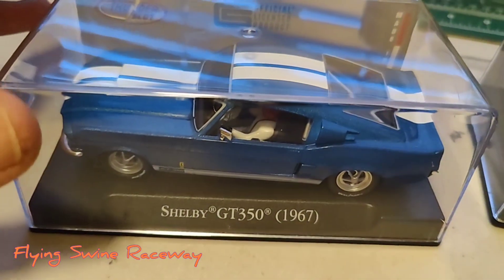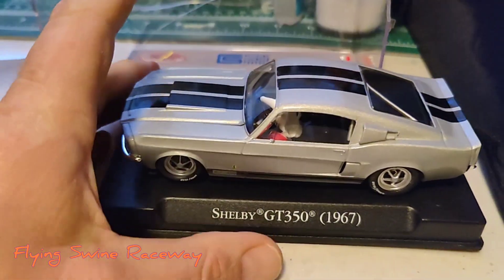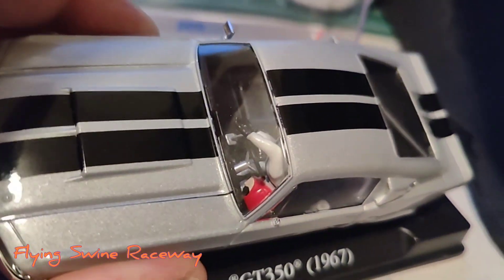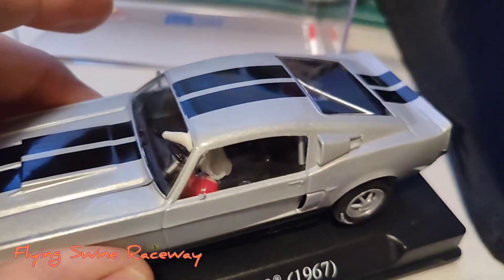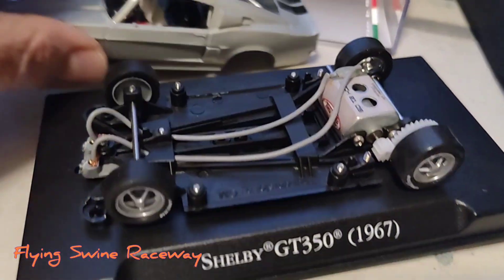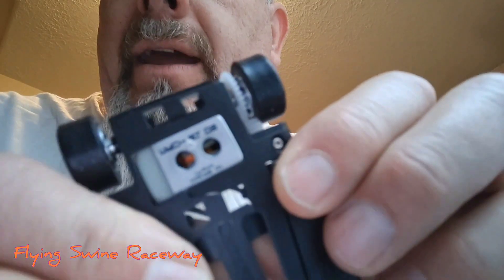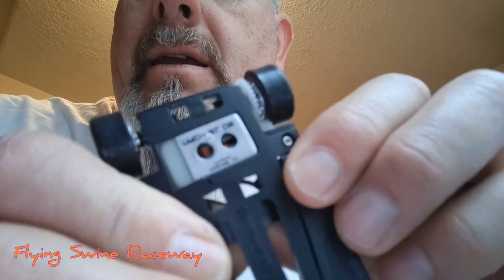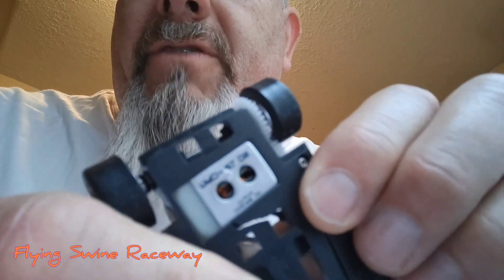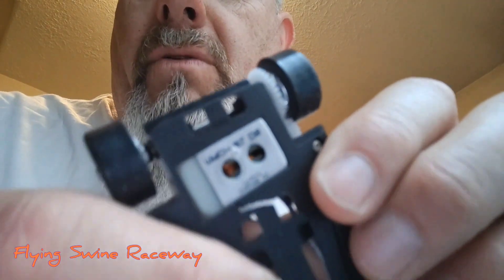Not so much of an issue with this one, but this one had a little bit of an issue during shipment. The driver is loose in there — see, he's laying down on the job. That's a quick fix with a little bit of CA glue. And also, there's a problem with the chassis — there's a crack in the motor pod. Five, ten bucks maybe, or a CA glue fix. I'll fix it, I'm not worried about it.